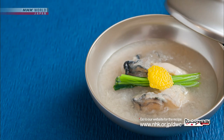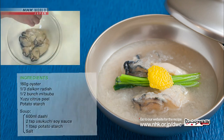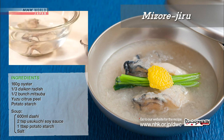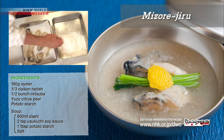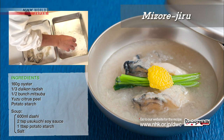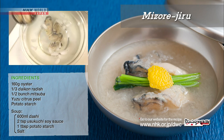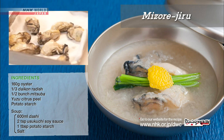Arrange the sushi along with the pickled ginger slices. To make the oyster and grated daikon soup, massage the oyster with salt. Rinse in water, pat dry, and coat with potato starch. Cook the oysters in hot water, shock in ice water, and drain.